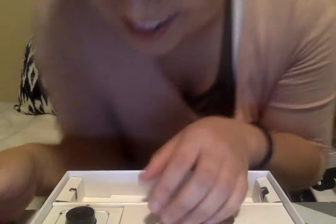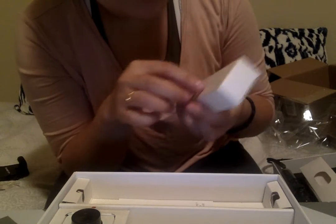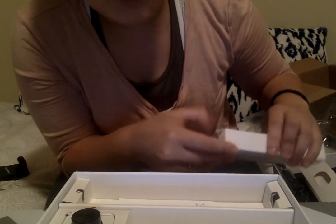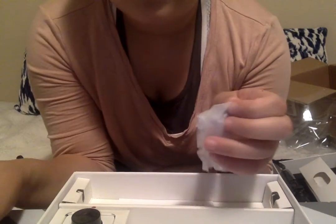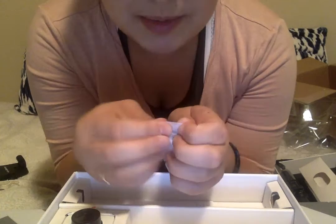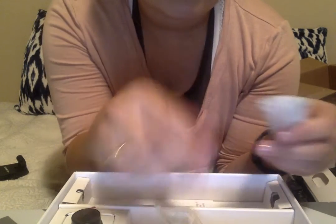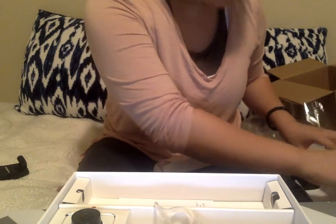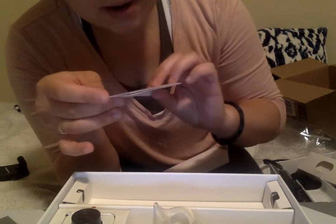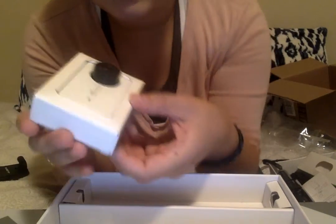And then here's the actual camera. Lots of boxes — oh, this one has something inside; must be the cords and stuff. Looks like a standard micro USB, and more paper — how to put the selfie stick together. Oh, it's in its little box.